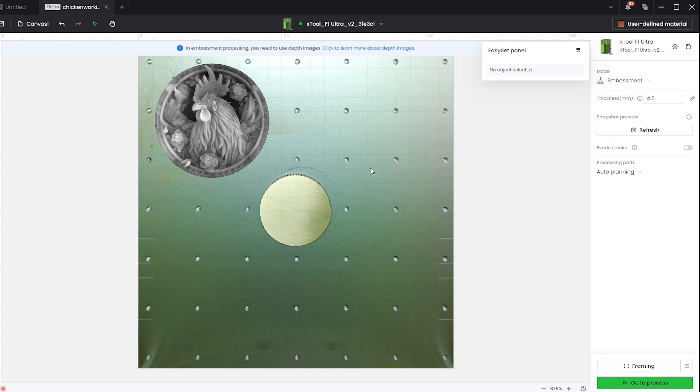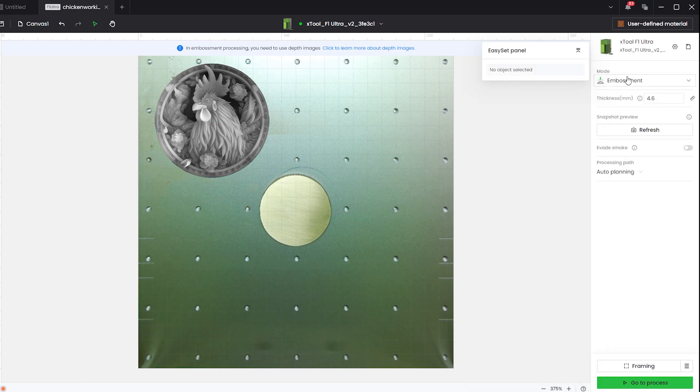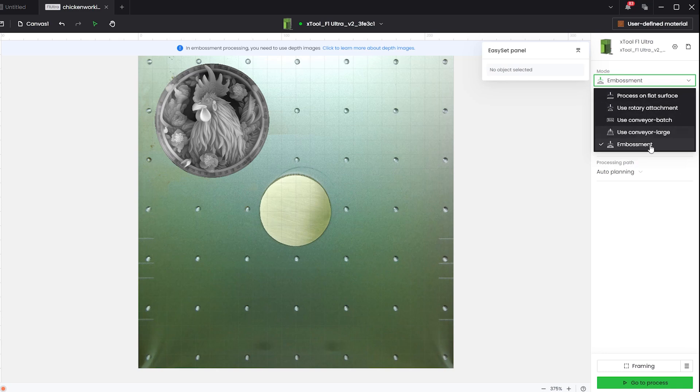I've never shared a Creative Space file before, so I'm hoping all the settings are saved correctly — but if not, we'll talk about it and you can just input it as needed. The first thing you're going to want to do is run your autofocus to get the thickness of your coin, then refresh the snapshot preview so your coin is placed on the surface. Over in the top corner you'll see the depth map graphic, and the mode should already be set to embossment. Make sure the mode is set to embossment — otherwise this is not going to work at all.